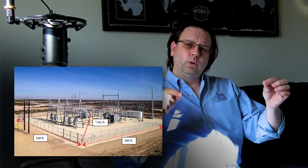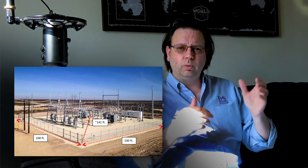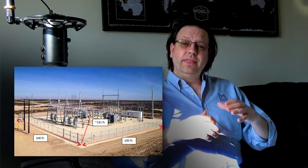That substation's diagonal distance from corner to corner is going to be roughly 141 feet across. That is our substation's sphere of influence. If you recall from our previous videos on sphere of influence, that determines the size and the area of soil that's going to be utilized by that grounding system to dissipate electrical energy into.